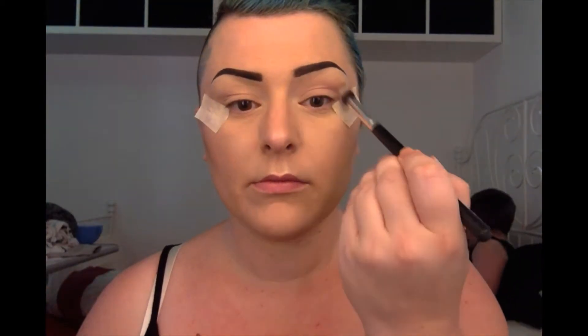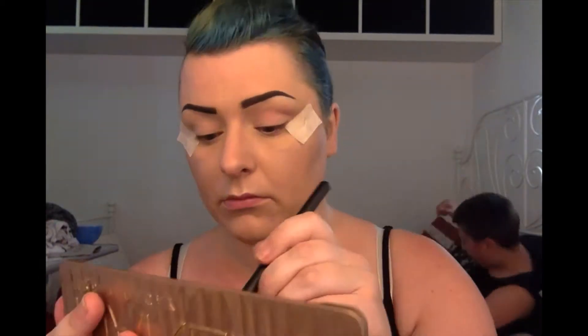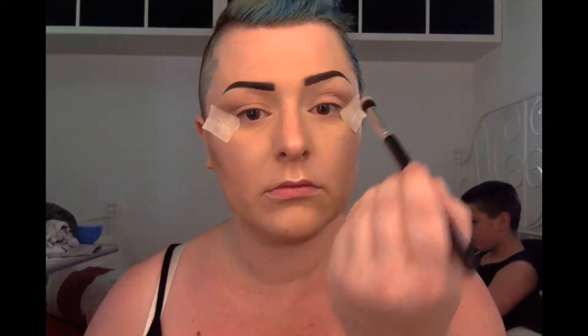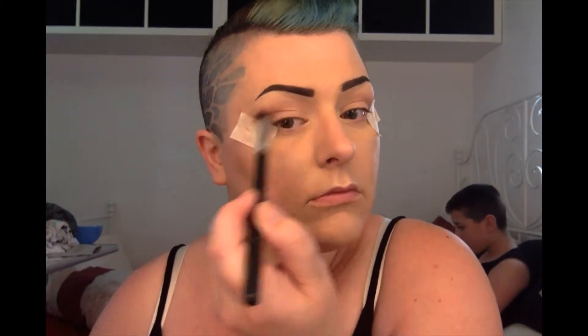First thing, Naked 3 palette and we're going in with Limit. I'm just blending this with a synthetic fluffy brush into my transition area. This will just help the outer shadows blend out later. Just keep going until you've got a bit of definition, or as much as you want. I'm not putting too much on.